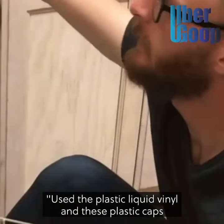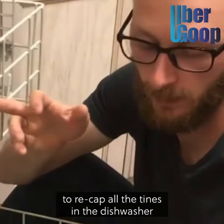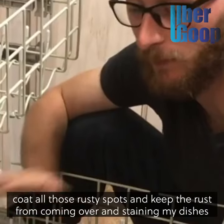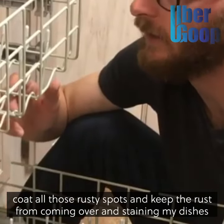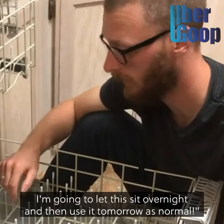Use the plastic liquid vinyl and these plastic caps to recap all the tines in the dishwasher, coat all those rusty spots, and keep the rust from coming over and staining our dishes. We're going to let this sit overnight and then use it tomorrow as normal.